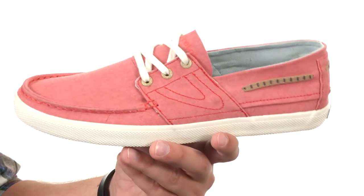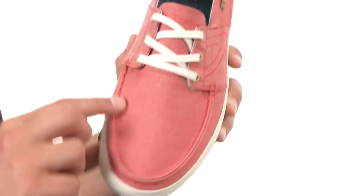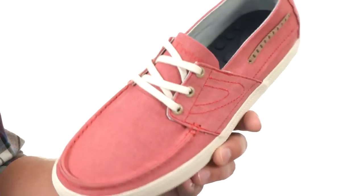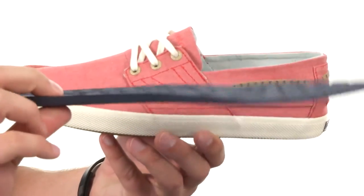These awesome looking shoes have a very durable upper with a heavy stitch design and a mock toe shape up here in the front. There are laces to lock your foot into place, with lots of breathability on the inside and a super soft and cushioned footbed that slides right out.